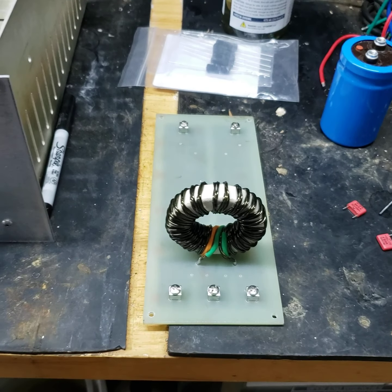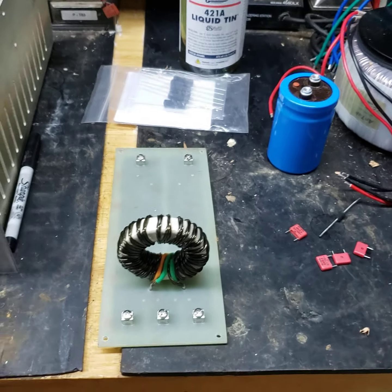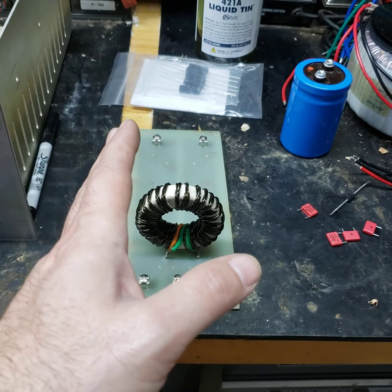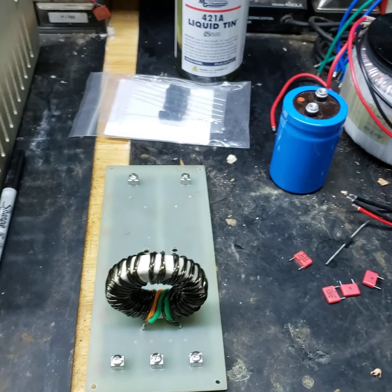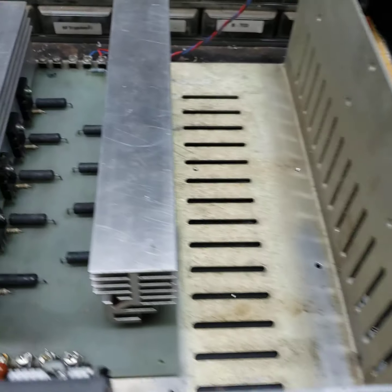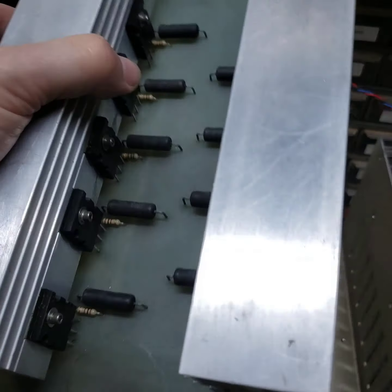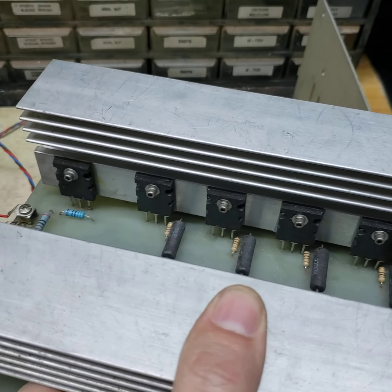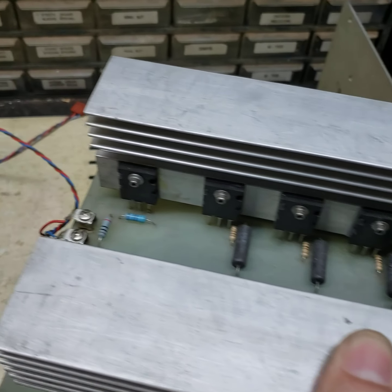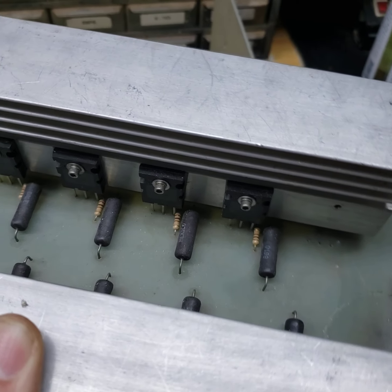What is important is that we make some progress on this thing because it's been waiting for a long time. So in keeping with working our way backwards — upstream — the next major element will be the pass regulator. This is a pass regulator. There are a bunch of power transistors in here, and you've got a driver that acts like a Darlington to these power devices.